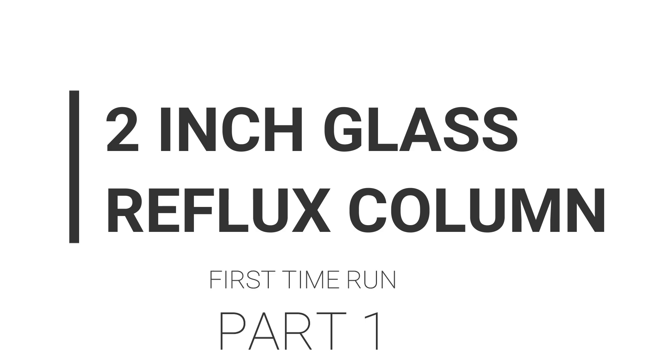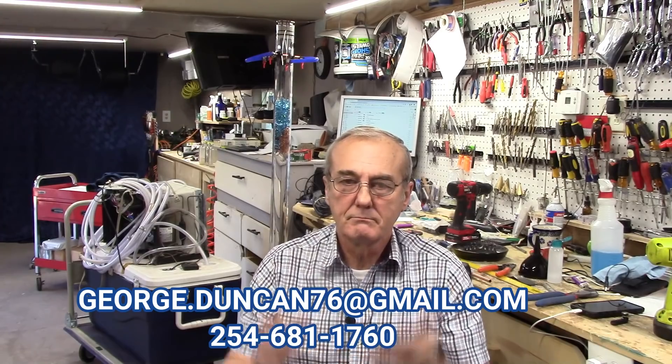We're glad that you're with us today and we invite you on this journey, because we are going to run this two-inch glass column and you're going to do that with me. Now that we've got all of that out of the way, let's get right to it. Normally I would run this thing several times to work out all the kinks and anything that could potentially go wrong, then we'd get together and do a video. But this time we're going to do it a little bit different. I've never run this before — this is the first time today — and you're going to do it with me step by step. I've already got some challenges that you and I are going to overcome.